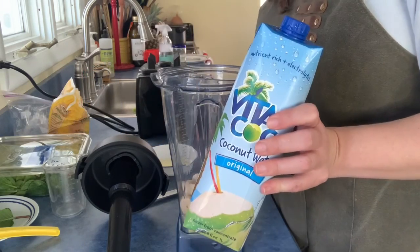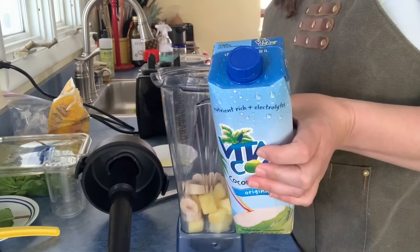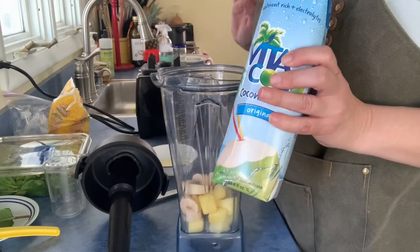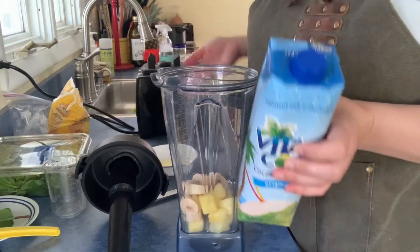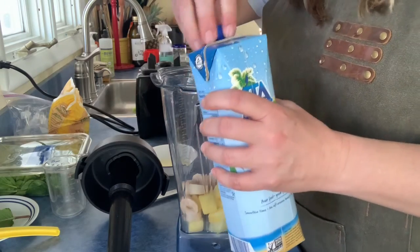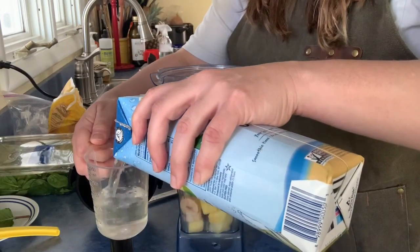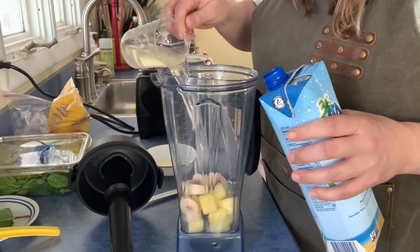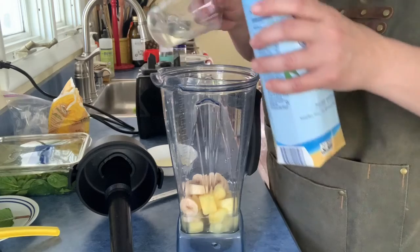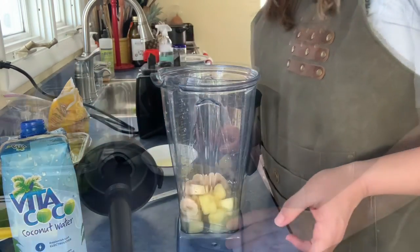For our next step, we're gonna add some liquid. I love coconut water and I happen to have some in my fridge that needs to get used up. You could also just use regular water or some juice — really any liquid will do. I like to add anywhere between a half a cup and a cup, so I'll start with a half a cup and pour that in, maybe a splash more.